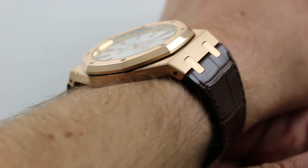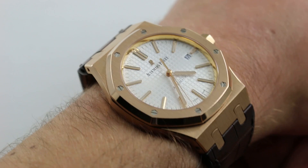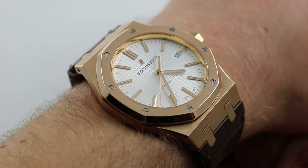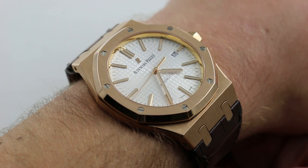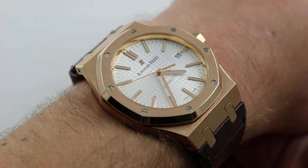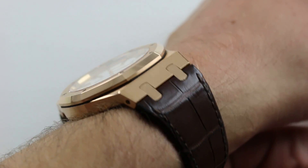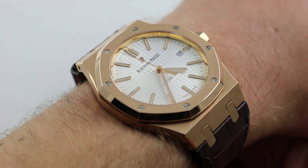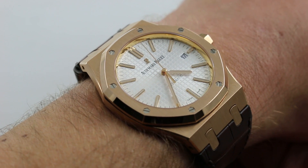Now on my wrist — six and a third inches, 16 centimeters in circumference — you can see that this is a bit of a bridge model. I say that because in 2012 the 41 millimeter Royal Oak debuted, effectively becoming an intermediate size bridging the traditional 37 and 39 millimeter Royal Oaks and the bigger 42 to 44 millimeter Royal Oak Offshores. This watch maintains the profile and delicacy of the Royal Oak while presenting options for those with a larger wrist or a taste for larger watches who don't quite want to take the leap to the outlandish Offshore.